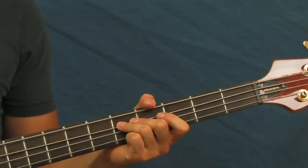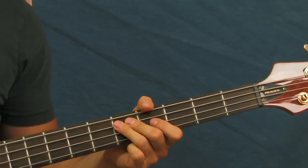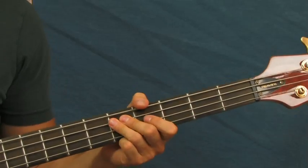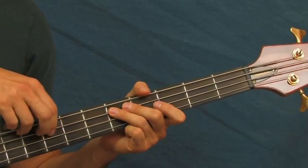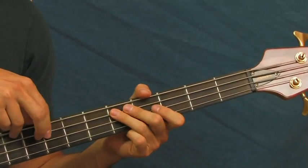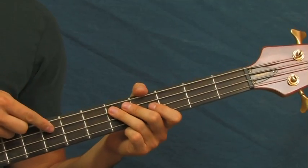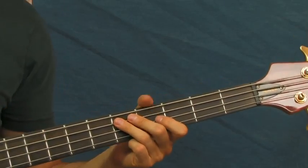So you're going to start on the fifth fret of the A string. That's pretty much the rhythm. And what I'm doing there is I'm giving myself a little ghost note — so I'm hitting the fifth fret of the A string, then I'm doing a little ghost note, and then hitting again. See if you can see my finger.